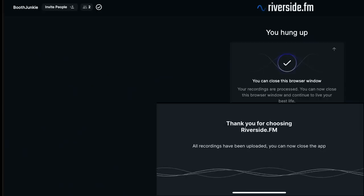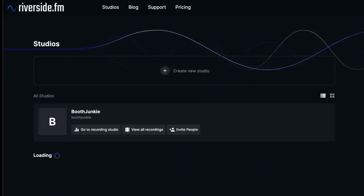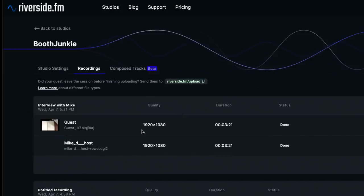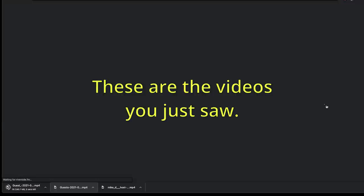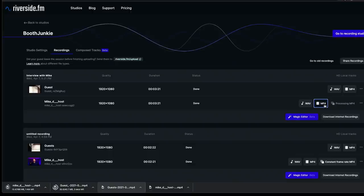Returning to the dashboard as the host, I click 'View All Recordings' and see the most recent one — the interview with Mike — at the top. We can see the resolution and that it was a three-minute interview. The MP4s are all set and ready to go. I can download the MP4 from the guest's camera and from my camera, bring them into Final Cut or iMovie, and edit them into a finished video.